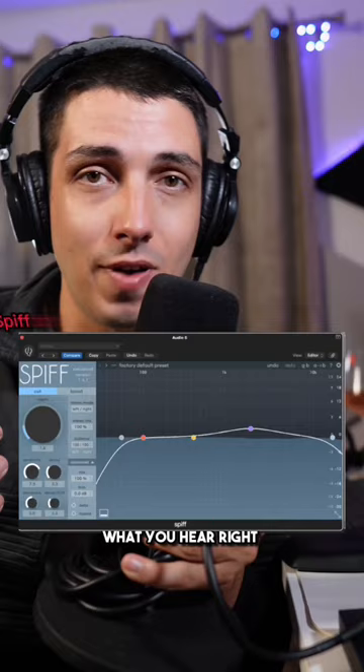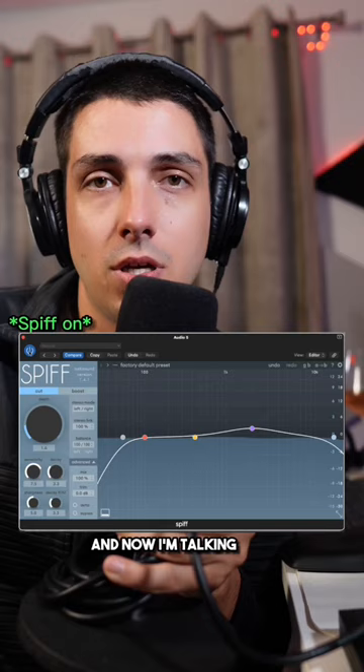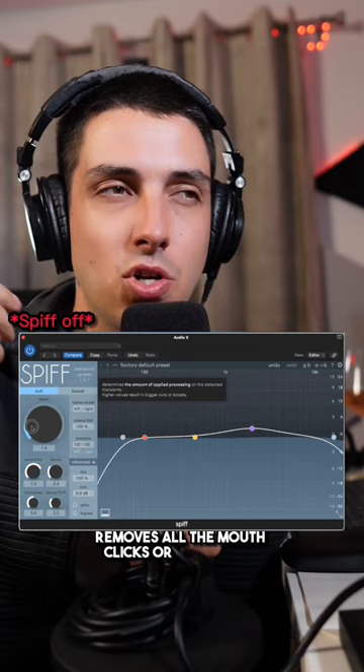What you hear right now is my voice without Spiff. Let me turn on Spiff. Now I'm talking with Spiff on. It literally takes out all the transients, removes all the mouth clicks or any subtle noises. This is just one example of Spiff being used on my vocals.